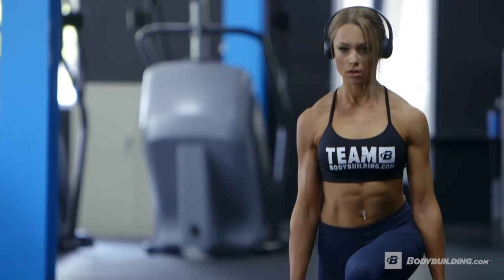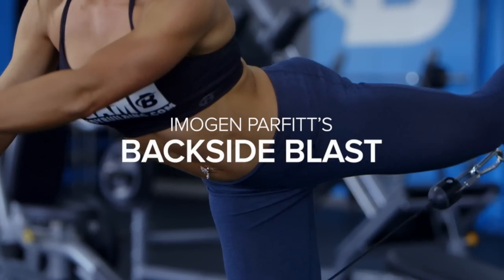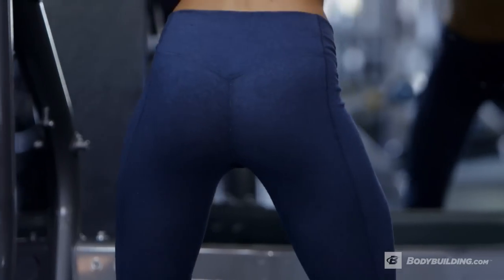My name is Imogen Parfit. I am a bodybuilding.com athlete based over in the UK. Today I'm going to be putting you through a glute and hamstring workout. I do bikini competitions and the feedback that bikini girls will tend to always get is that they need to see a bigger butt. So that's what we're going to be doing today.